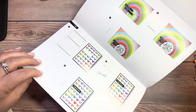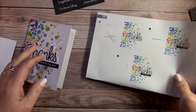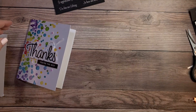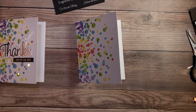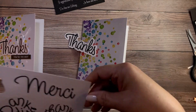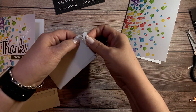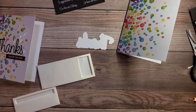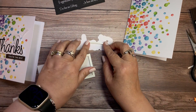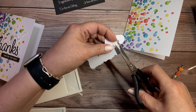In each kit there are pictorial directions that are easy to follow, so it's super simple. We're going to put these three cards together today. For this first thank you card, I see that I need some twine, adhesive, and some gems. I'm going to take the card base, fold it in half, and punch out the 'thanks' for the front of the card. We're using two strips of foam dimensional adhesive, and the pictorial instructions show you how to place the adhesive, so there's no question about it. It's super simple.